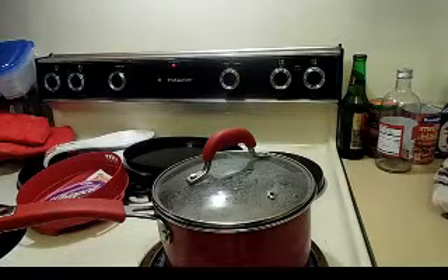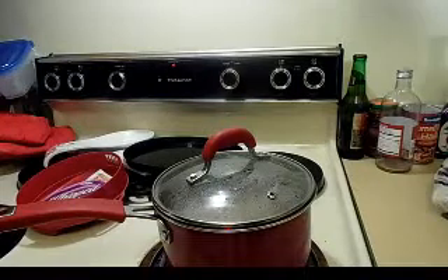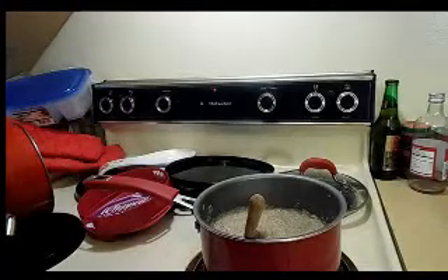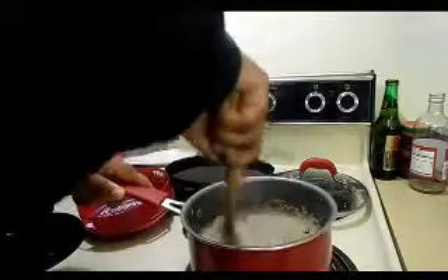We'll come back when this is ready for the next few things we're going to drop into it. Okay, this has actually been on for six minutes because even though it's five-minute grits, it says five to seven minutes.